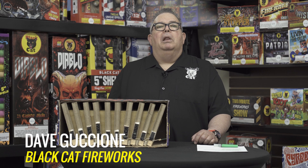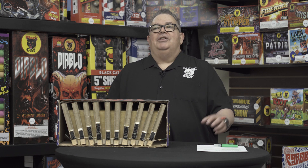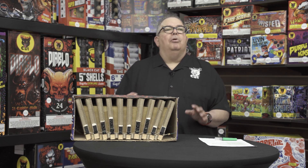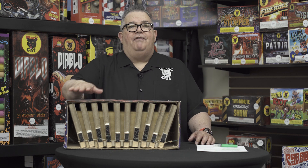Hey everybody, David Cuccioni here for Black Hat Fireworks. We're going to discuss how fireworks are manufactured — there are a hundred different ways fireworks are manufactured, but we'll discuss a couple of the primary ways. So let's talk about this 500 gram item right here and how it could be manufactured.